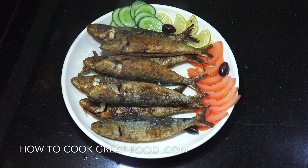Welcome back once again to how to cook great food. Very simple today, we're gonna do some fresh sardines. We're just gonna put them into some flour with some seasoning, simply fry them off. They are wonderful, let's go and do it.